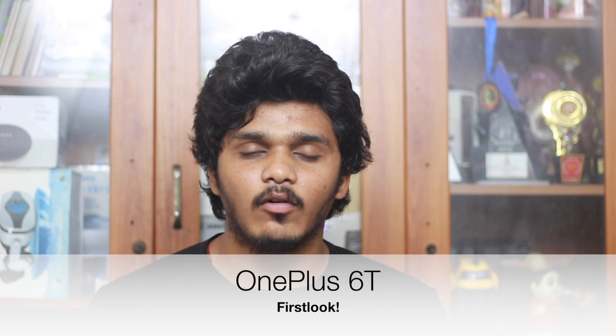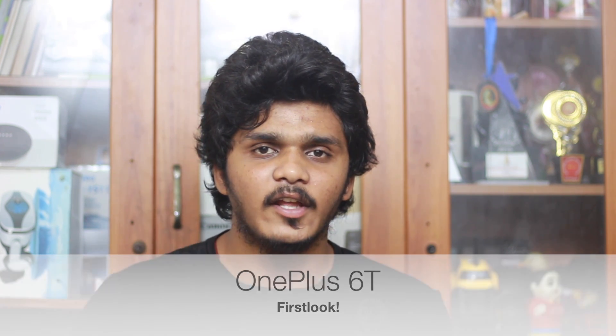Hello everyone, my name is Kiki Thamala. You know that OnePlus has launched a new OnePlus 6 and OnePlus 6T.